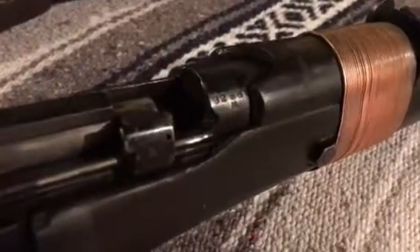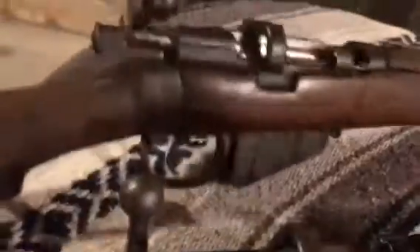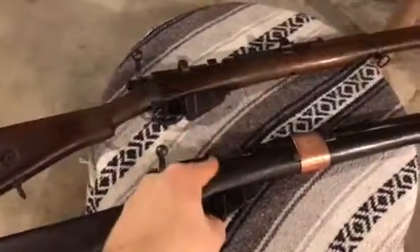Later Enfields switched to a different cocking knob. I'm going to do a shooting video on this because there's only one shooting video out there. This one is actually painted rather than blued, and it has a really nice stain to it. It has the number 134 on it and a tag - I was told not to remove it. This one is made in 1918. Hope you all enjoyed, please like and subscribe!